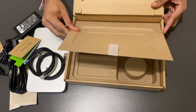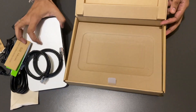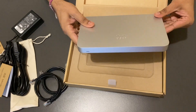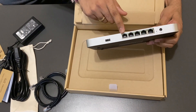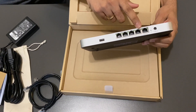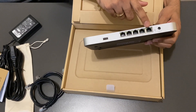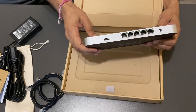Let's get back to the router. We have got five ports on the back of the router. There are four LAN ports labeled as number one to four, and we have one WAN port labeled as 'Internet.' This port will connect to your internet service provider.